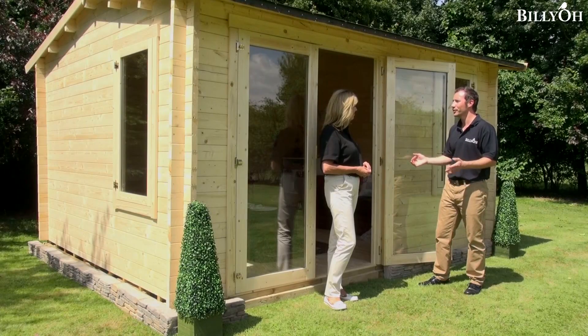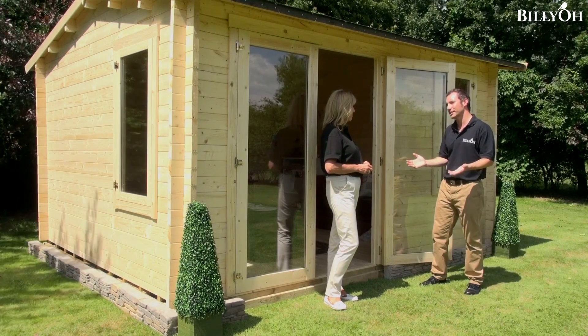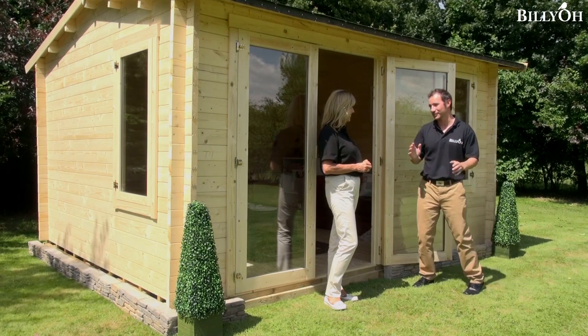We also have a variety of colours available on the website. As long as you colour it with something — ideally annually — it's absolutely perfect. And it just means you can customise it to exactly the way you want it to fit into your garden.